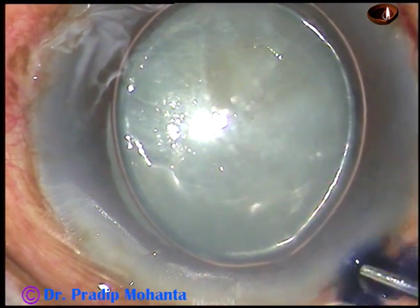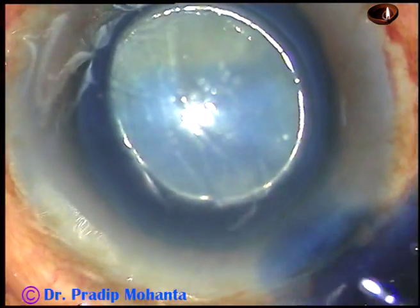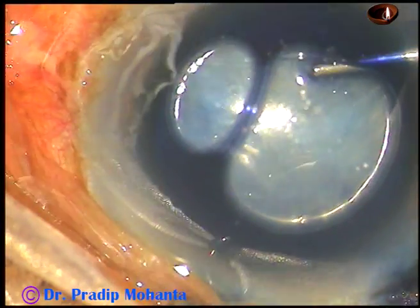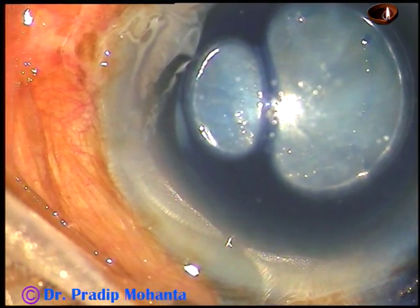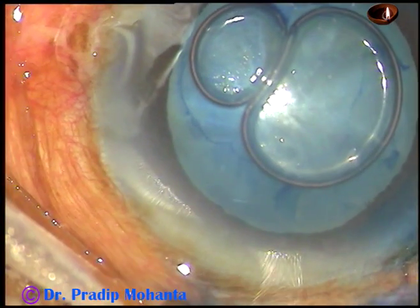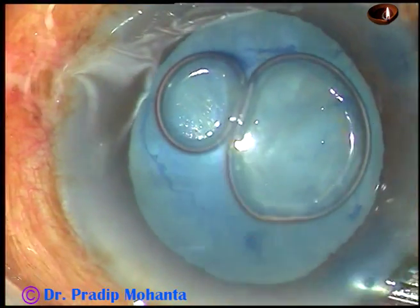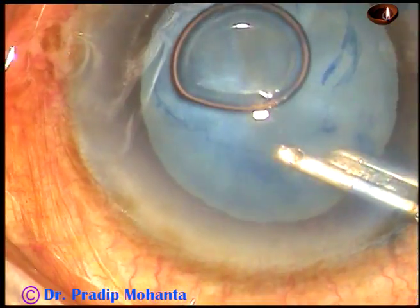Now I am injecting trypan blue dye, injecting through the side port for the inferior part. And now this is a little bit of adrenalin. The dye is then washed out using a 23-gauge Simcoe cannula.